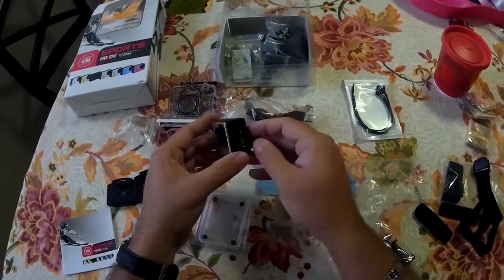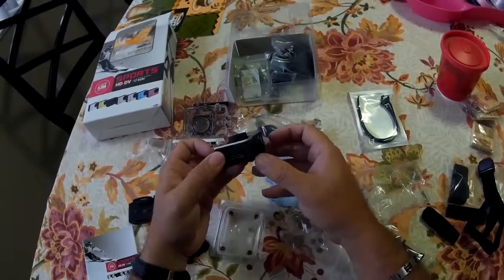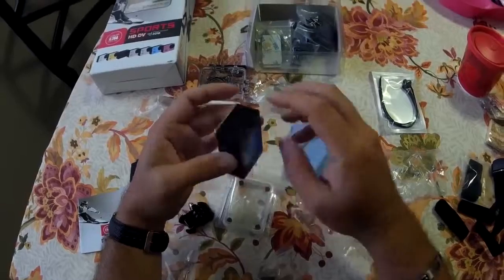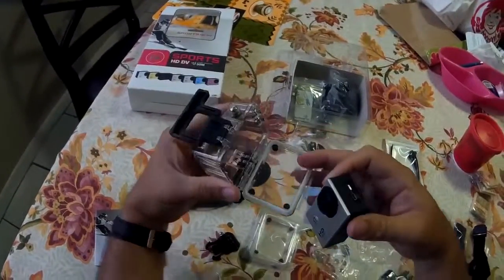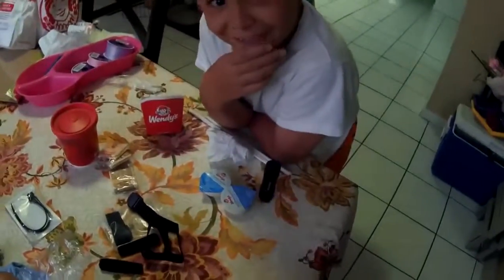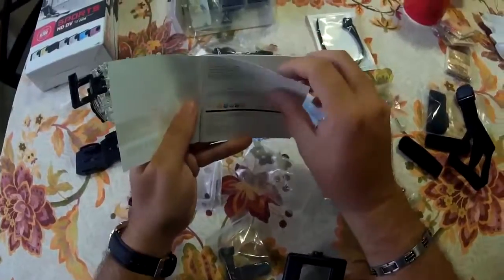Here's the battery removal. Memory slot on the side — micro SD. It has a little micro HDMI output, and it has the USB charger. We have our OK button, our power button, and our volume control or shutter control for the menu. And that's it.